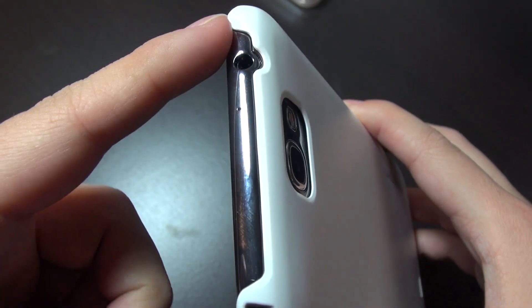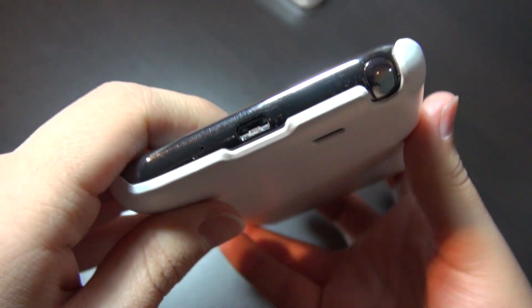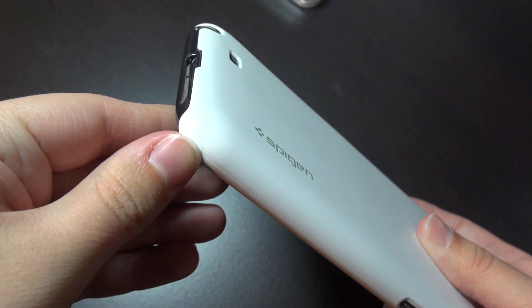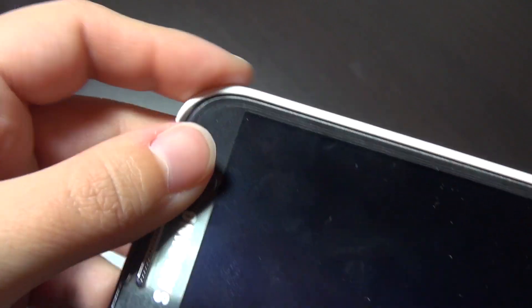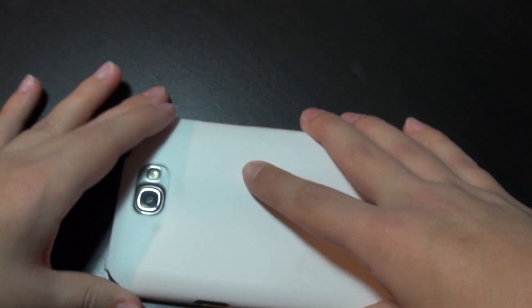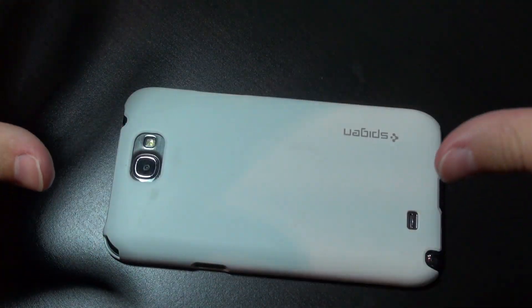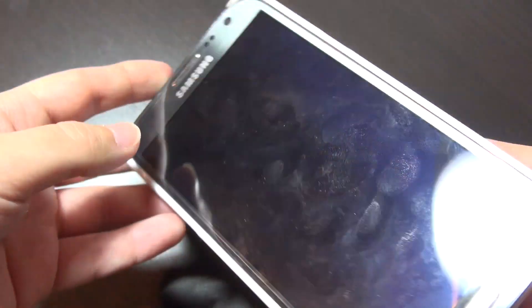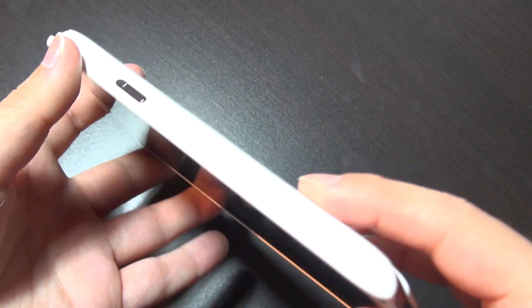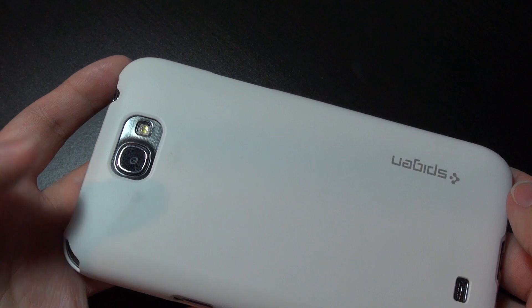Overall the button access hasn't been a major issue. The case is open at the top and bottom, which doesn't fully protect those edges, but both times the phone fell it hit the corners, which are well protected. There is also a lip that goes up and over the phone, so when you set it face-down on a desk the screen isn't making direct contact. For minor drops and falls this has been incredibly protective, though for gravel or rocks you'd want a more protective case.